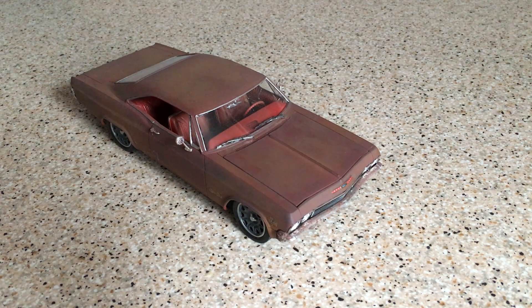Hi everybody, thanks for joining me today. Today we are taking a look at a built model. This is the Revell 1965 Chevy Impala Coupe. This one was the Foose edition. You may remember that Revell released a series of kits which were inspired by or replicas of cars customized by Chip Foose, and this is one of those series, so this is also available or you will see it listed as the Foose Impala by Revell.